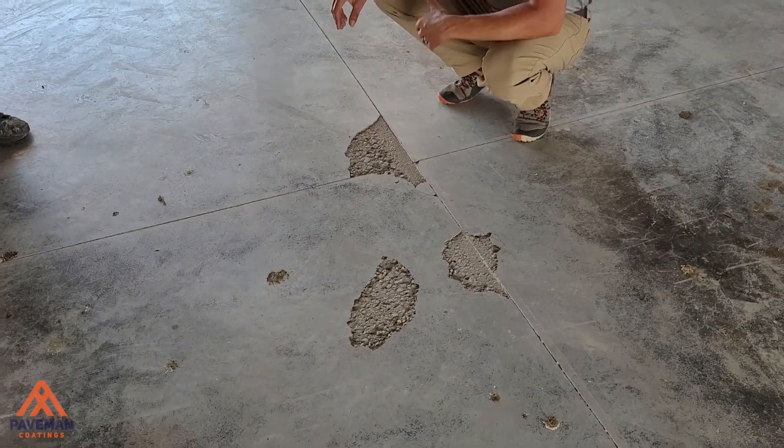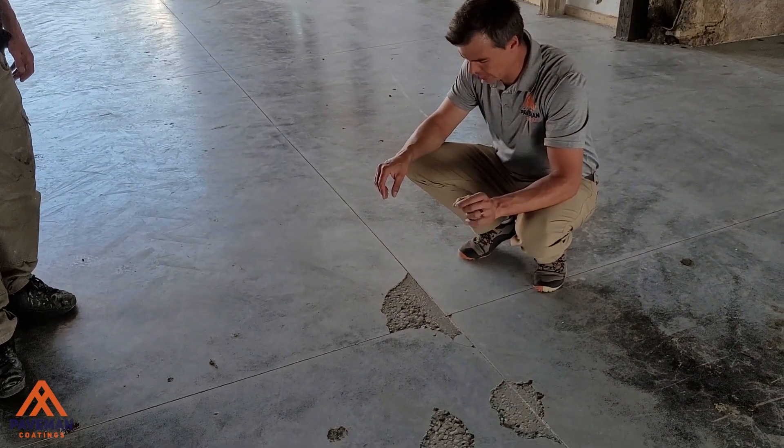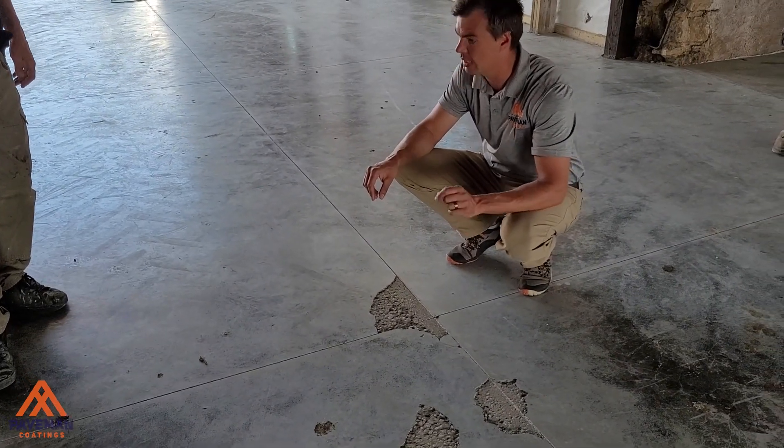So the goal is, we're going to come in and shave it at about a sixteenth of an inch. All we're trying to do is just hit that top.